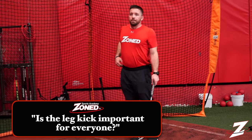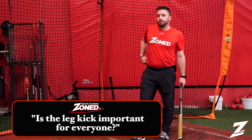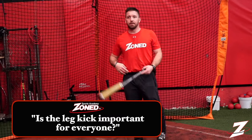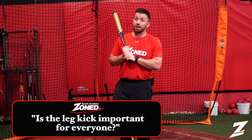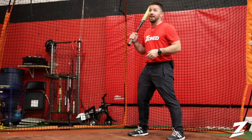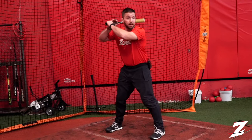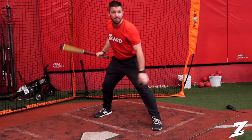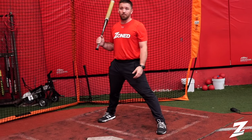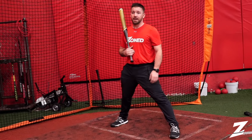Mike Helfer asks: is the leg kick important for everyone? No, I think it's just a timing mechanism. A lot of younger guys like to do it because they see guys do it on TV. There's nothing wrong with it, but a common error is that a lot of young players with a leg kick land in a different spot every time — some land open, some take a big long stride. If they're consistently landing in the same spot every single time, the leg kick doesn't hurt. It might get them a little more momentum, a little more juice. It doesn't have to be for everybody.